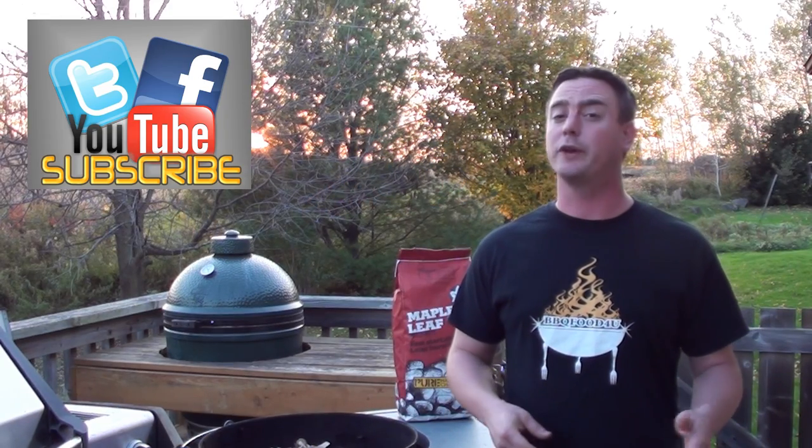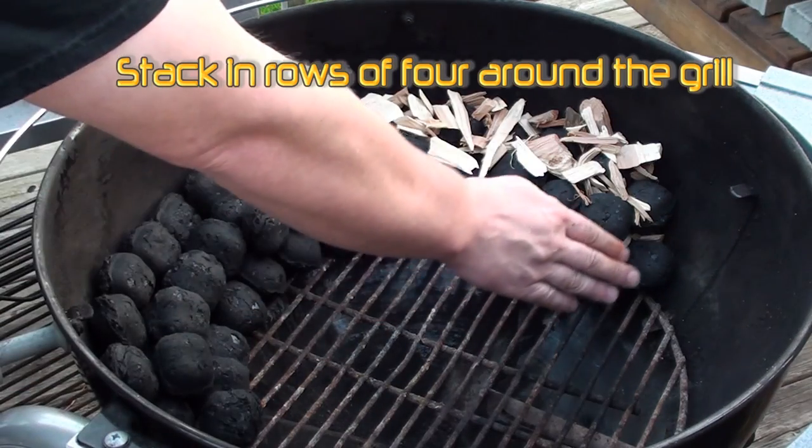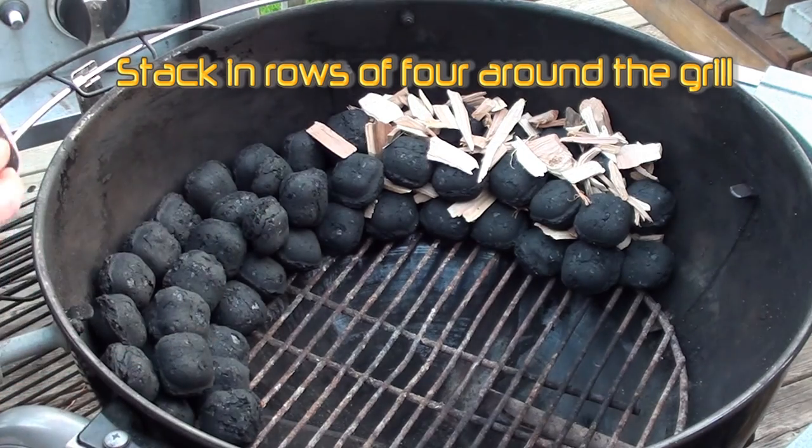We're showing everyone an easy and simple way to set up your Weber kettle for a low and slow cook. Just take your charcoal and simply line it up against the wall of the Weber kettle.